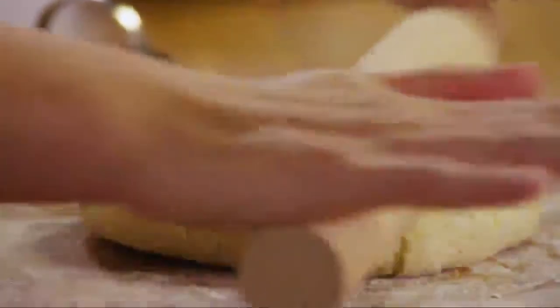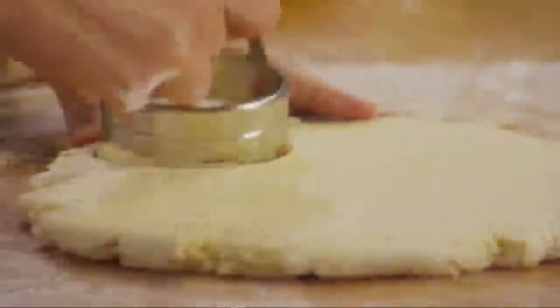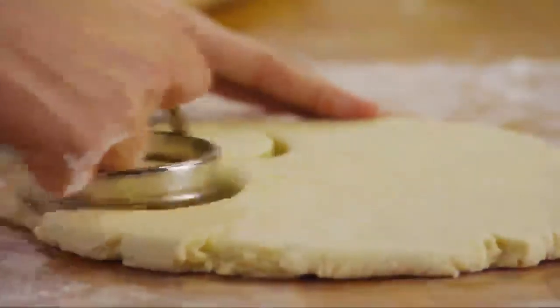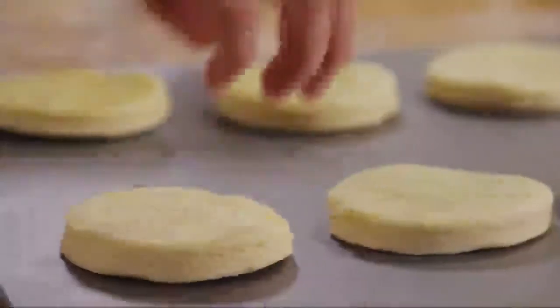Roll the dough out on the floured surface to a thickness of half an inch. Then cut out rounds with a floured biscuit or cookie cutter, and place the biscuit rounds on an ungreased cookie sheet.